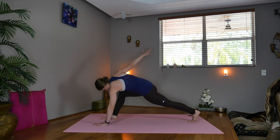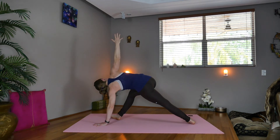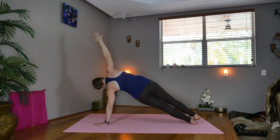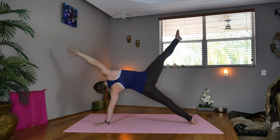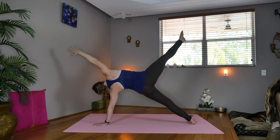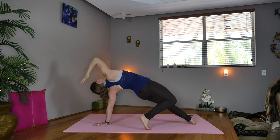Lift the right hand up. Now pick up the right knee — you can either stay, keep the leg down, lift the knee, or extend the leg. You have options. Honor your body. Now exhale, step the right toes back, lift your heart — wild thing. Cradle the head, touch the back of the left shoulder.